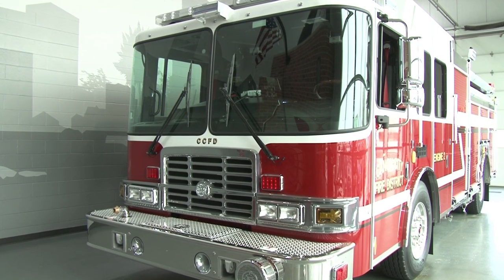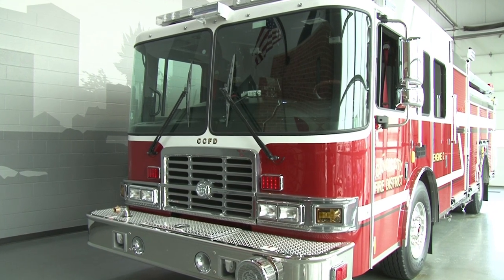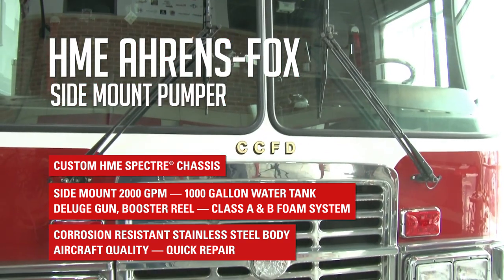Today we're looking at an HME Aaron's Fox side mount pumper headed for the Canyon City Fire Protection District in Canyon City, Colorado. This quality side mount pumper is built on a custom HME Spectre chassis. The Spectre MFD XL cab is 100 inches wide with a 12 inch raised roof and positions for a crew of six.